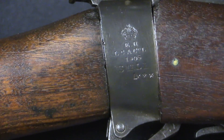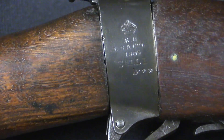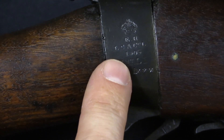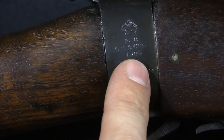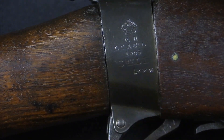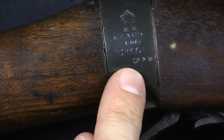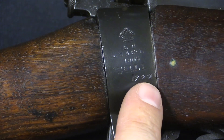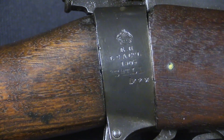The receiver socket markings reflect the original production model of the gun. This is a London Small Arms — LSA Company — 1905 production, originally Mark 1 Star. When it was converted to 3 Star they just added two more stars to the designation.